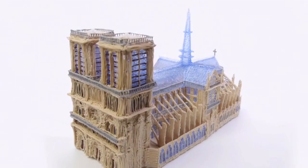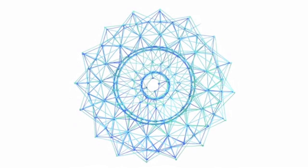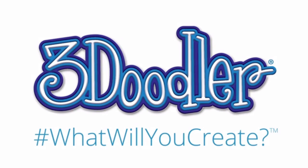It was because of the support of this Kickstarter community that we were able to make the 3Doodler dream a reality. To say thank you, we've decided to bring 3Doodler 2.0 to you first.